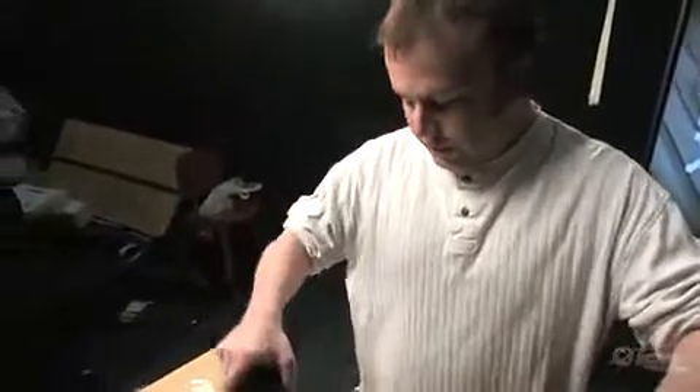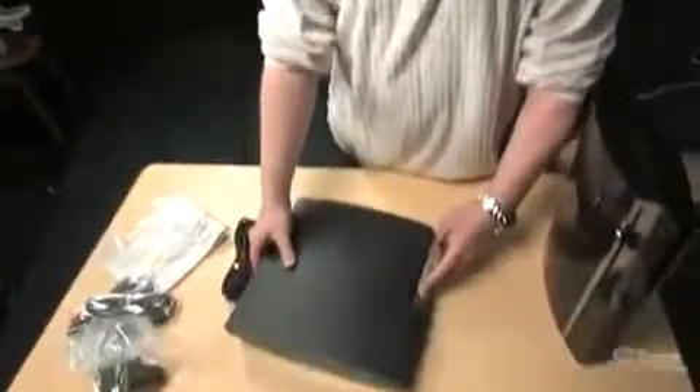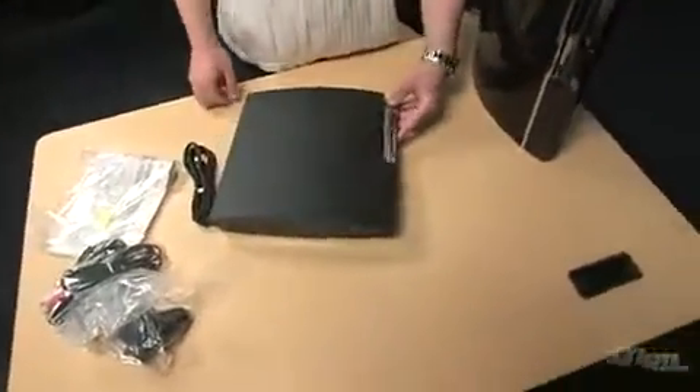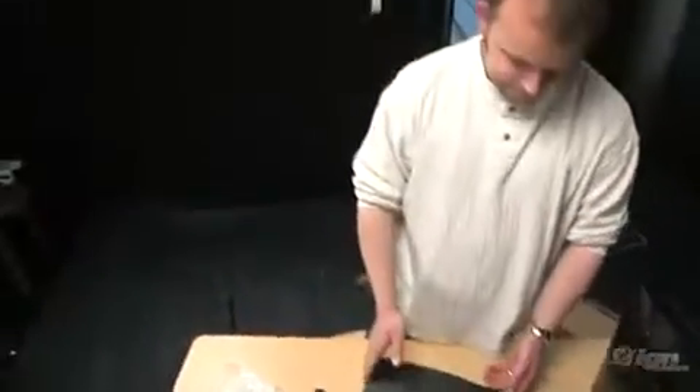Weight-wise, it is definitely lighter. It still feels solid — it doesn't feel like stuff's moving around in there. The power and eject buttons are now actual tactile buttons, as opposed to whatever this was before. Two USB ports in the front.